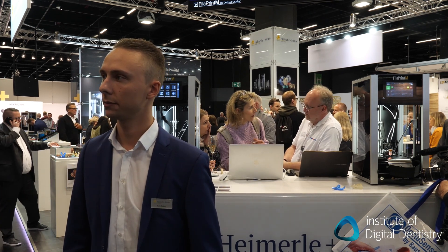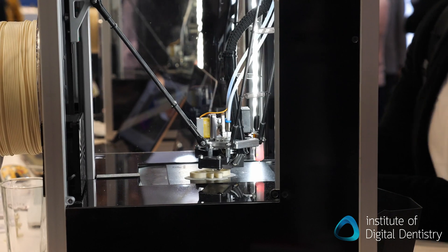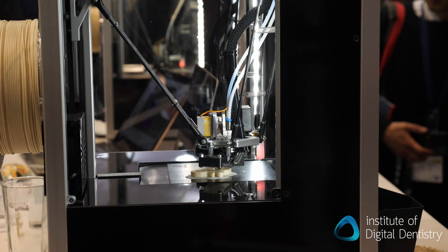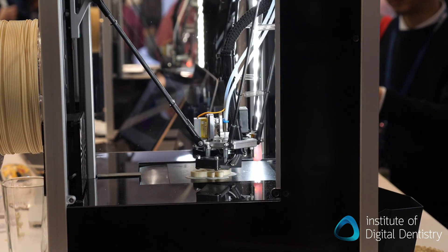I see a few different things from other filament printers on the market. What's unique about your printer? The unique thing is the drive belt, so you can have a continuous print. The first piece is already printed, it's ejected out, drives back, and then the next piece is printed. And the speed is unique.